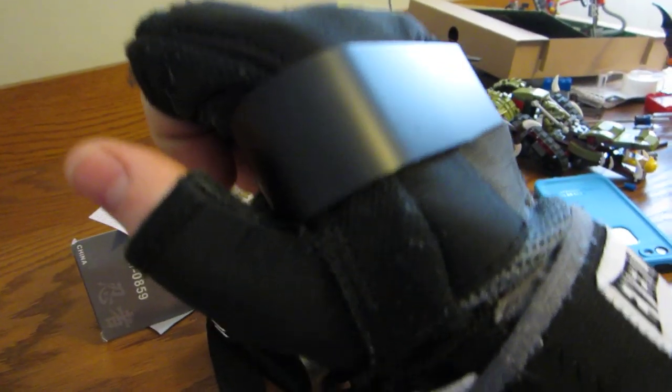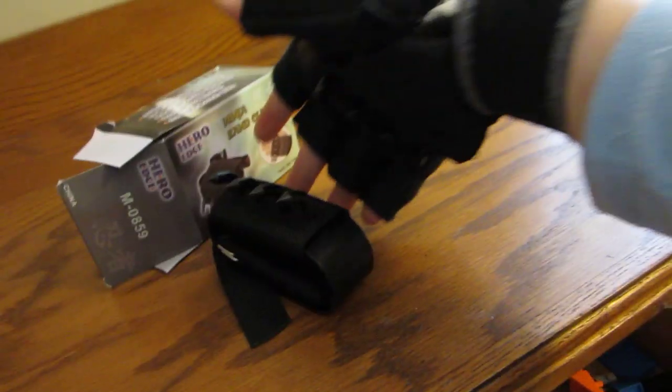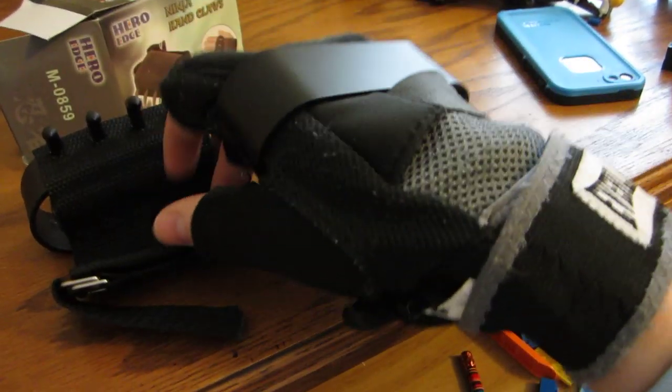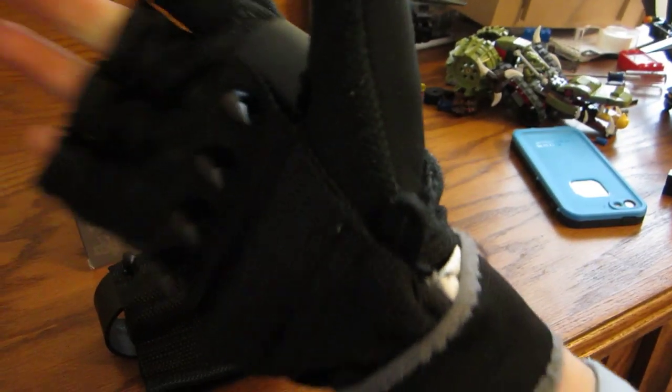I got a bunch of other weapons that'll hopefully be coming so I can review them. These are cool — it does come with both of them, you don't have to buy two different ones. They come with a wrist strap, which is kind of hidden under my glove. It straps to your wrist, and it's pretty strong metal — I'd say it's pretty well made.